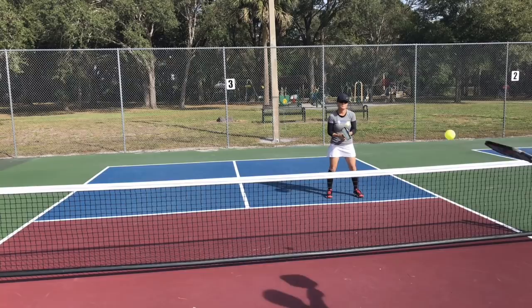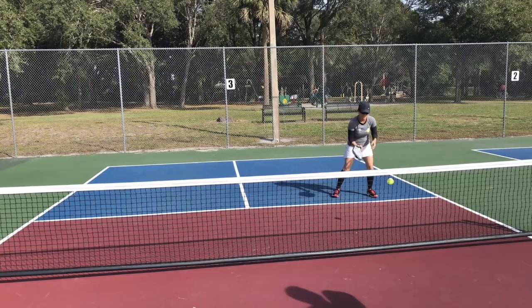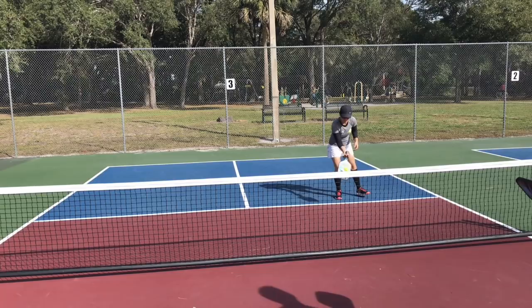For this video we're going to take a different angle. I'm going to be shooting from behind my shots so you can see what I'm seeing as best as I can without wearing a camera on my head — so you can see the dinking development and then when I decide to execute the aggressive dink.